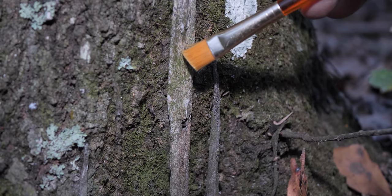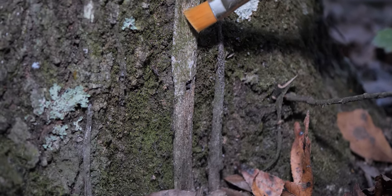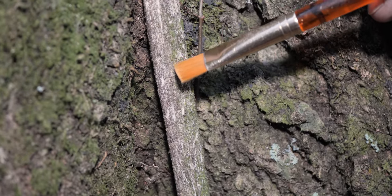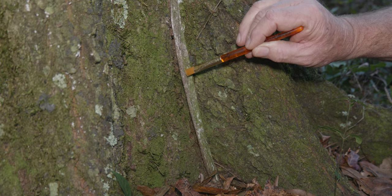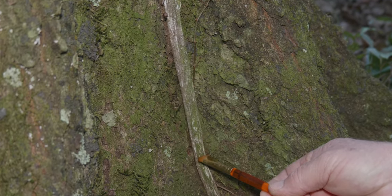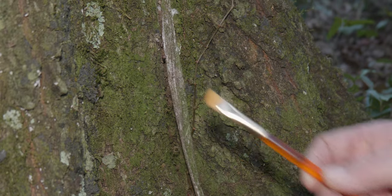Let me explain. We are using a paintbrush to imitate prey climbing up the web. If the purse web spider is there and hungry, it should climb up through its tubular web to investigate. I'm going to give it a try. I think I see a bulge, but I'm not sure. Here we go. Nope, she's empty.